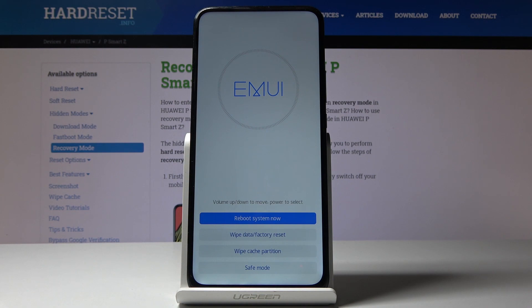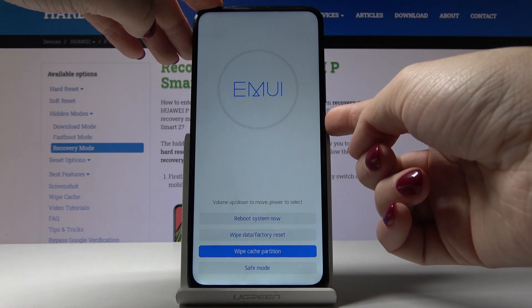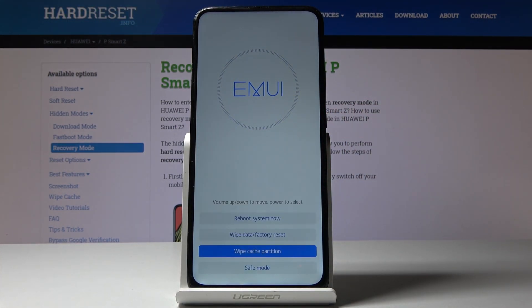Now you have to locate and select 'Wipe cache partition' — it's the third option in the menu. Press the power key to perform this operation. As you can see, it has already been done.